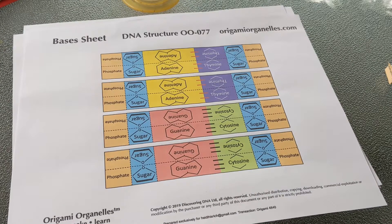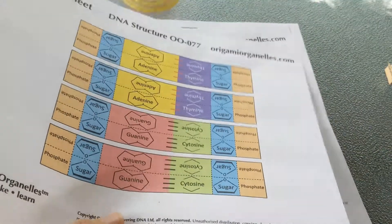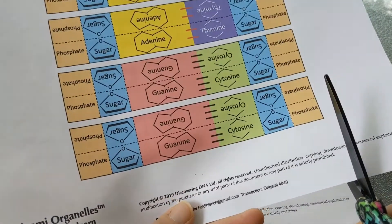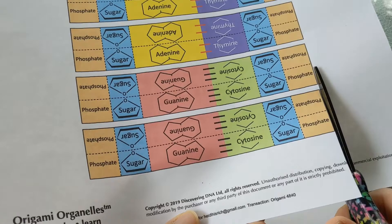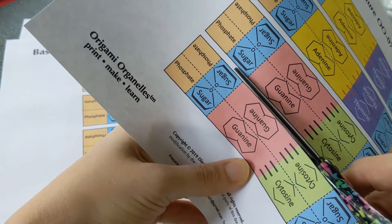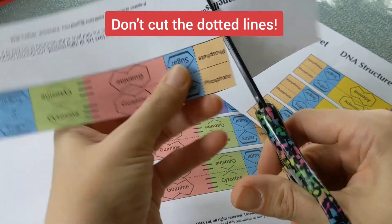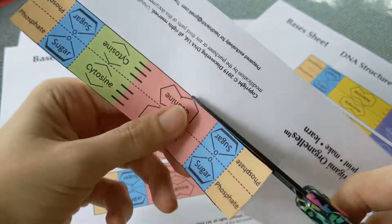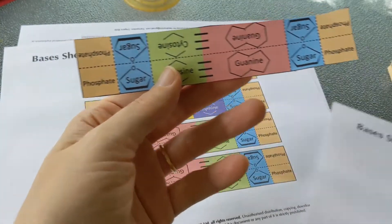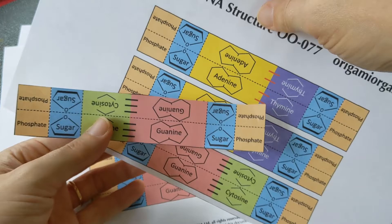We'll get to the handout in just a minute, but for now let's go ahead and make our 3D model. You should have three sheets, and the first step is to cut out all of your pieces. On each piece of paper there are four segments — the rectangles — that you separate. You do not want to cut on the dotted lines; those are fold lines. Cut these out from all three papers and you'll end up with 12 pieces total — half will look one way, and the other half will have the purple and yellow.